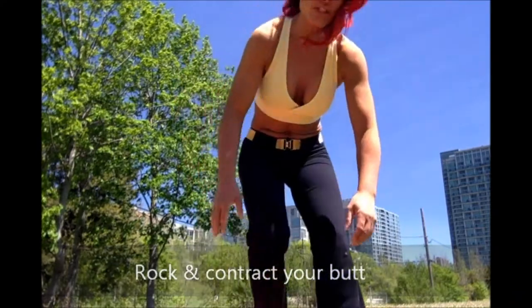That's your fit tip. Try it. See the results — it burns. I'm already winded.